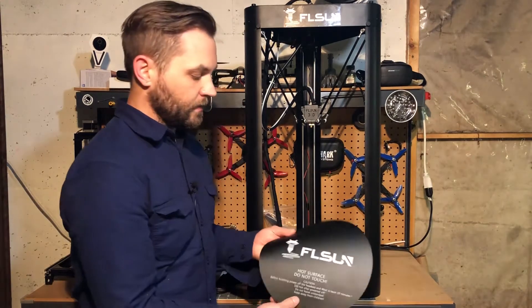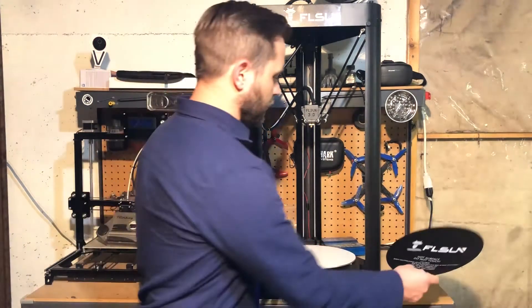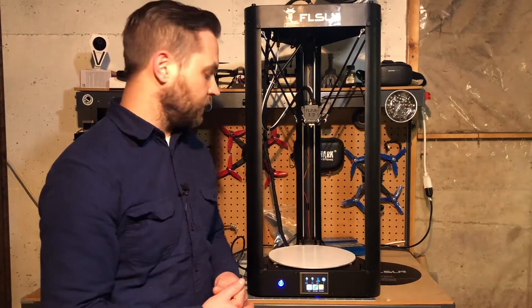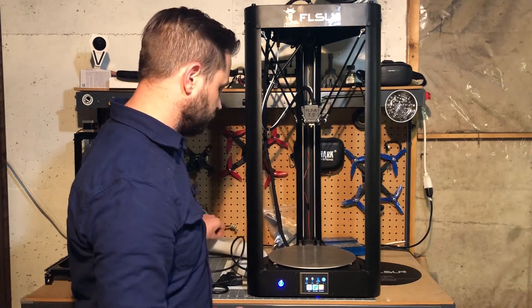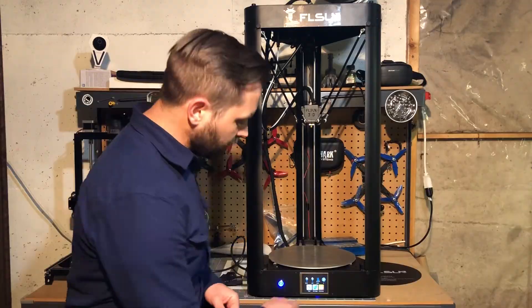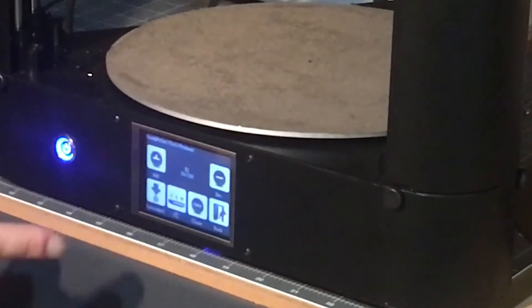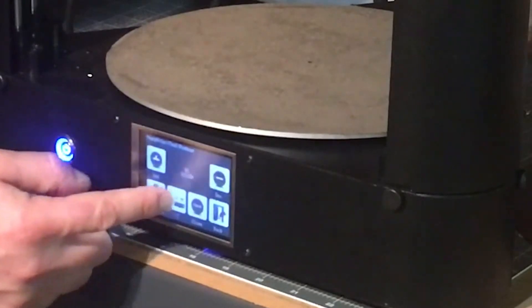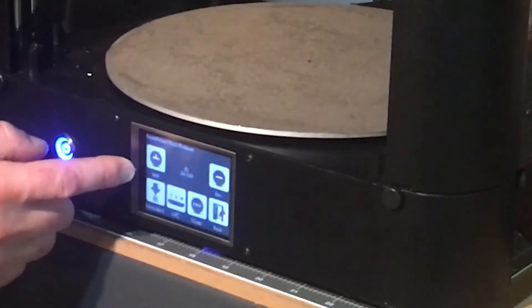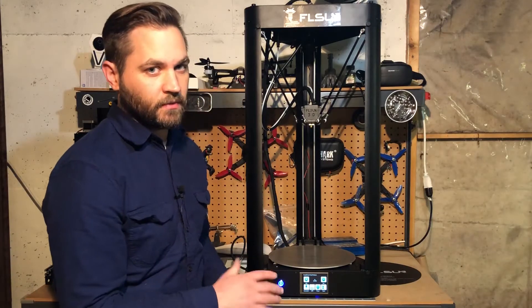Here's the print surface that the printer comes with — it's a plastic material with 3M tape on the back. We'll put that on after we're done doing the level. So first we're going to peel off this backing. We'll preheat by going to Tools, then Preheat. The increments here are set to one degree Celsius, so we're going to bump that up to ten degrees at a time. The extruder temperature we can set to 200, which is just about the starting point for printing PLA.